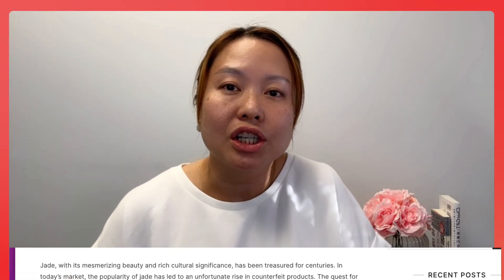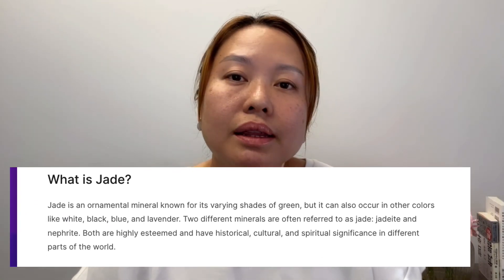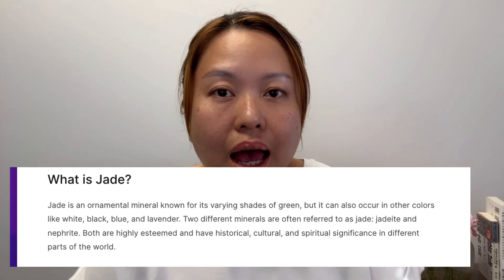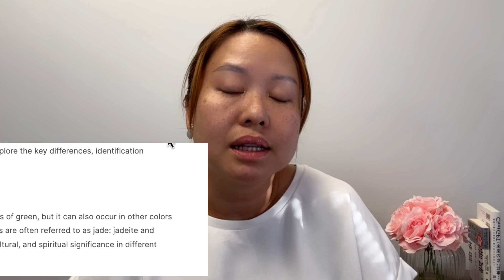So without further ado, let's go into the topic of this video, which is how to identify real jade and fake jade. This is going to be more of an introduction. Jade is a stone — a type of mineral stone that usually comes in a variety of colors.